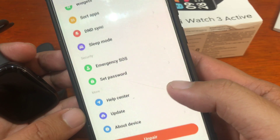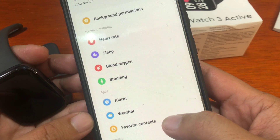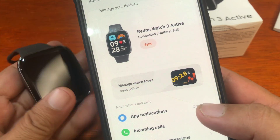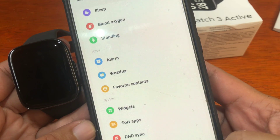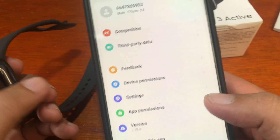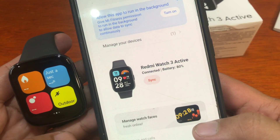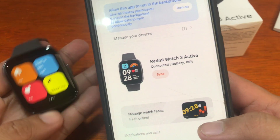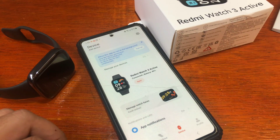The preliminary setup for your Redmi Watch 3 Active is complete. If you have any questions regarding the smartwatch or the pairing process with Mi Fitness, just drop a comment below and we'll try to answer your queries. Thanks for watching — bye bye!